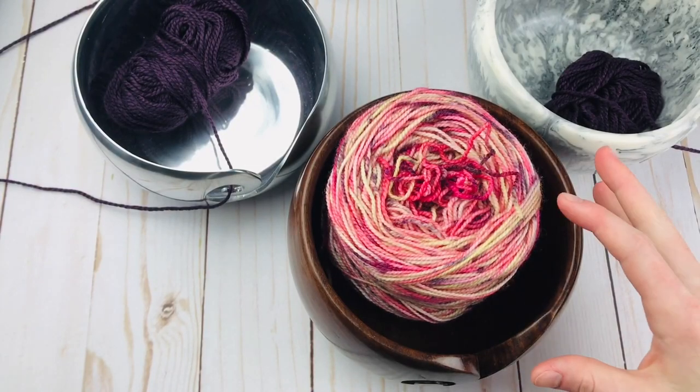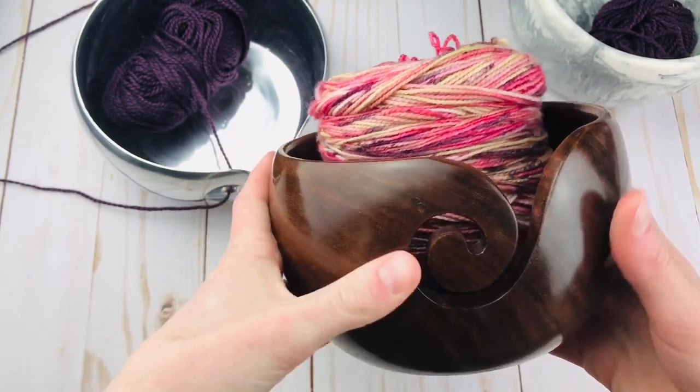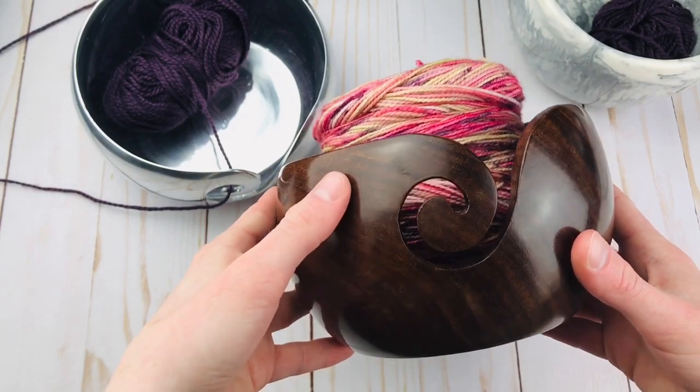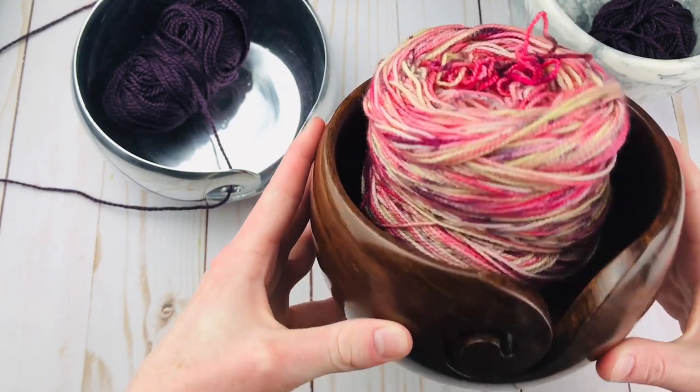So at this point I've already showed you a yarn bowl. This is a pretty classic one — it's made from wood. This in particular is called the Rosewood Yarn Bowl from We Crochet or Knit Picks. A huge thank you to them for sending these to me so I can share them with all of you.